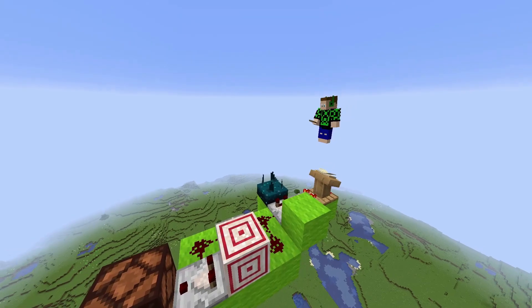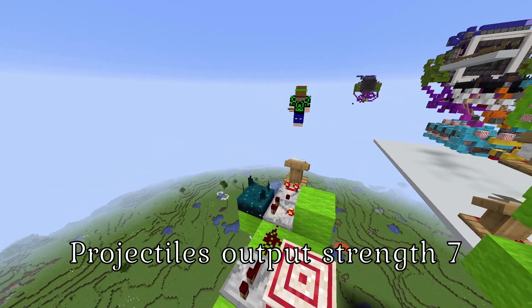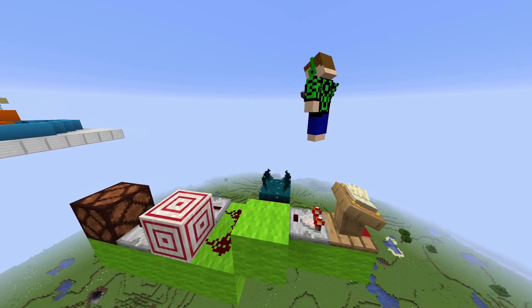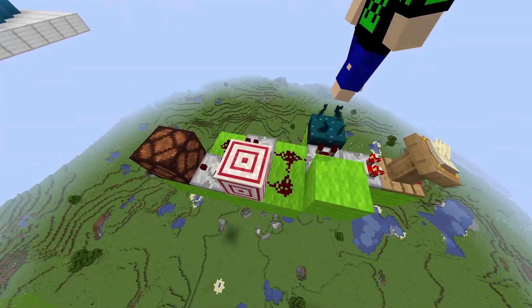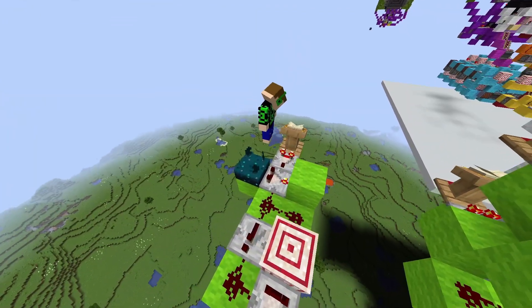For instance, when we throw a snowball or any other projectile, the Skulk sensor outputs to a comparator receiving a signal of seven. By putting an input of six into this lectern, when we throw the snowball, the lantern lights up. But if we do something else, for instance using a fishing hook, the output is too strong and it cancels out. If the input is too weak, it will get cancelled by the lectern.